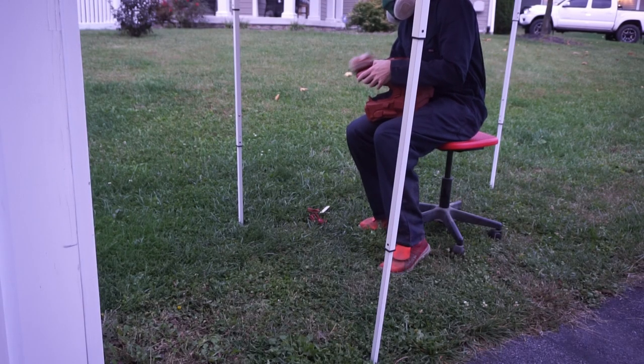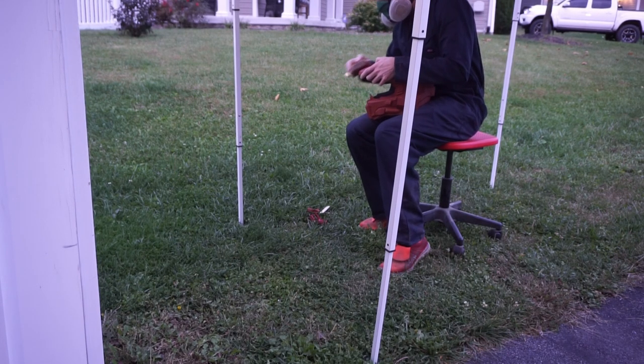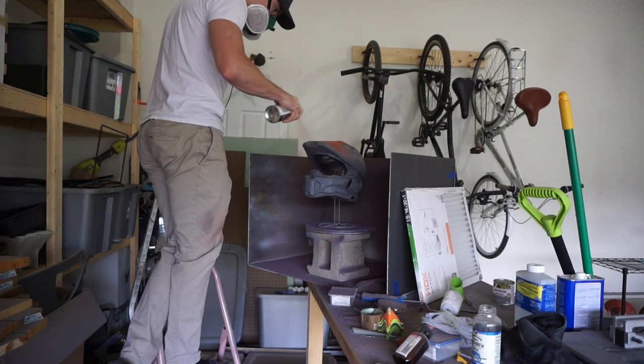After applying Bondo in the spots that needed it, I sanded with 220 grit, then hit it with Duplicolor filler primer. On this helmet I actually repeated a few steps — after that filler primer I sanded to 220 again, sprayed flat gray primer, but I'd say skip that step: it didn't sand well. Instead go straight to 320 grit from the filler primer.